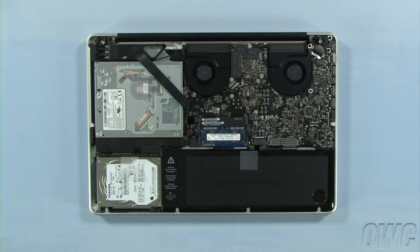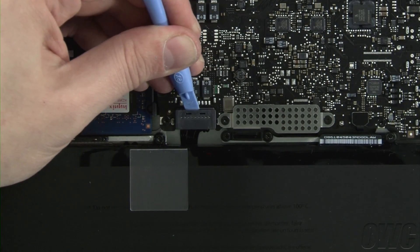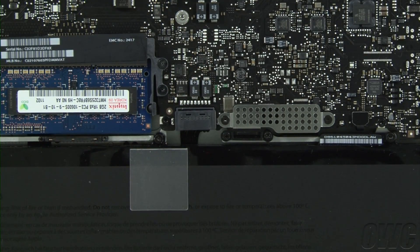First, though, we need to disconnect the battery connector, which is located here. Use a nylon pry tool to gently lift the connector free from the logic board. Once it's disconnected, we can safely replace the memory.